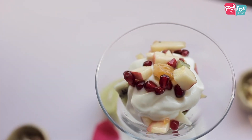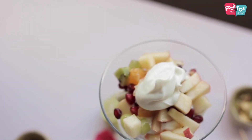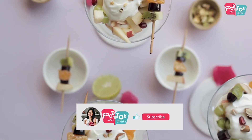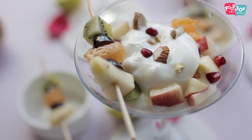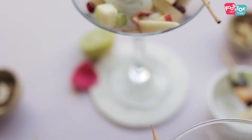You can also add dry fruits or seeds. So this is a healthy dessert — a very delicious dessert when served cold. Try it and see.